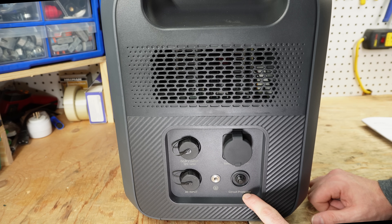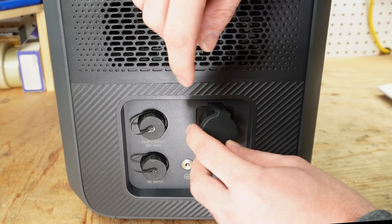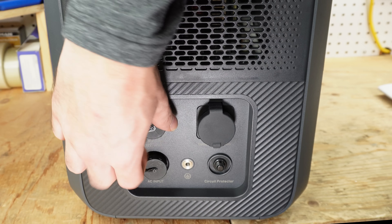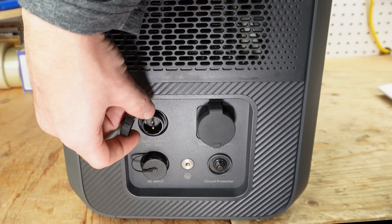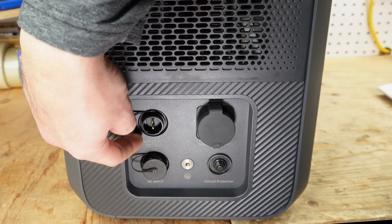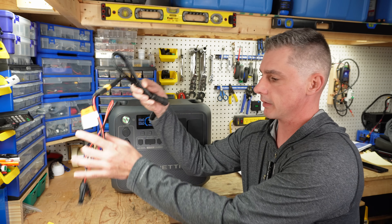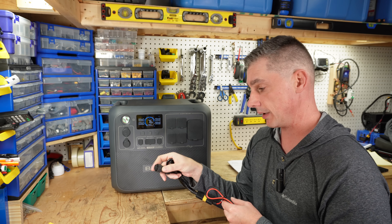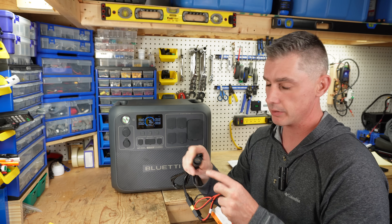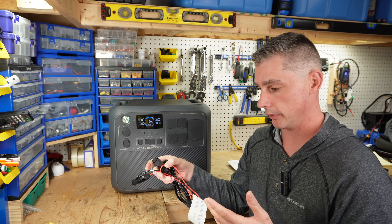Down here we have a circuit protector, which is just a push button. We also have a spot for a grounding lug and our battery expansion port. Over on this side, we have screw-on caps — this is your DC/PV input, 12 volt to 145 volt. I would have liked to see them print the 15 amp rating on here. Then we have our AC input. What's very nice about all their connections is that they can only be connected one way — there's no chance of plugging in either the AC or the DC the wrong way, as they all have little notches inside. So there are no issues with wrong polarities when you're doing your connection.